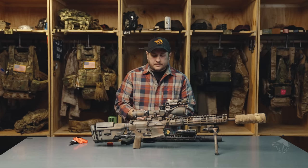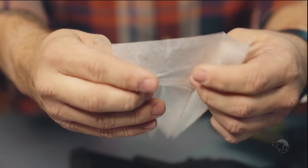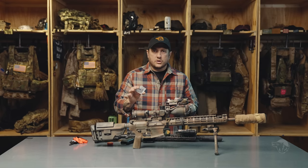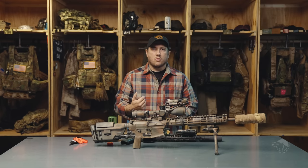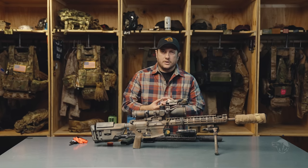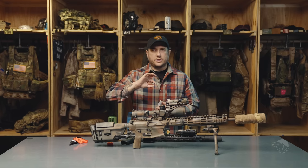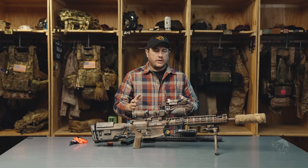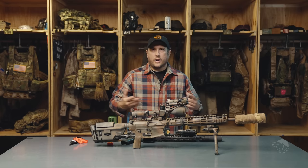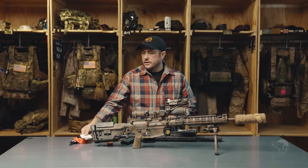Lastly, I always carry some lens wipes in my kit. I always want to have a clean wipe of some sort to be able to remove debris from my lens. Something we have to be very aware of is that if you have a piece of mud or anything on there, you can actually deeply scratch the glass on your optic by using a t-shirt or whatever material to clean it off. So I always keep a couple of these with me just to keep it clean.